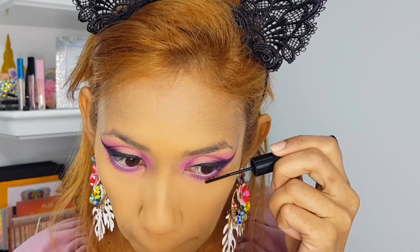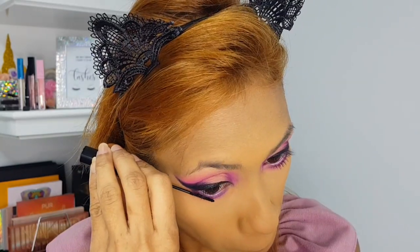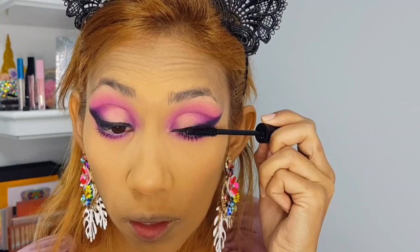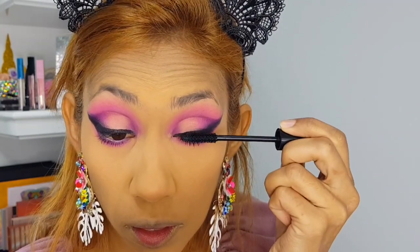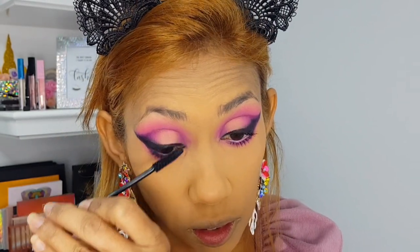I'm doing the lower lash line with the Skinny Mascara from AOA, then using mascara on the top lashes as well — also the AOA one. My eye look is coming along, so let me just do my brows and lashes off camera.